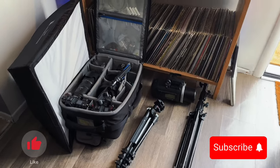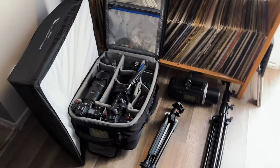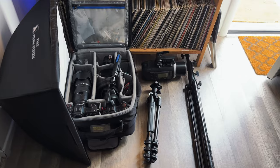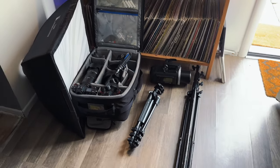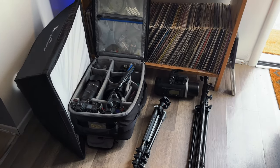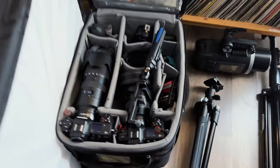Hey everyone, Robert Silver here. What I want to bring to you is what's in my bag for the San Francisco Modern Ethnic Fashion Show. As some of you may know, I will be the lead photographer, shooting for the production company. I just want to show you what I plan to bring to shoot the images on the runway as well as throughout the show.